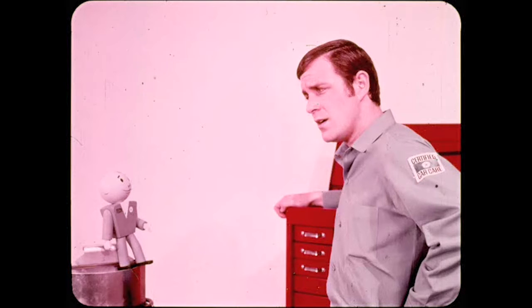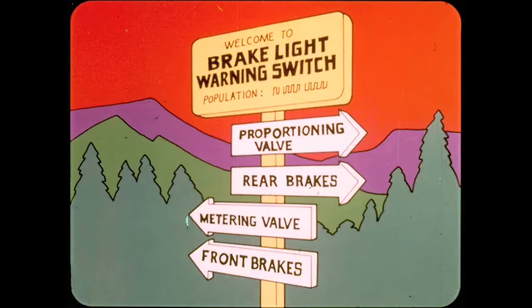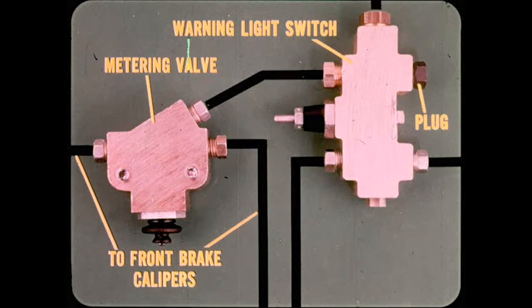Where is the proportioning valve located? It's located between the safety switch and the rear brakes. The floating caliper disc brakes require a metering valve, which is located between the safety switch and the front brakes. That's why one of the outlets is plugged when used with a metering valve — the metering valve acts as a T for fluid distribution to the front brake calipers.